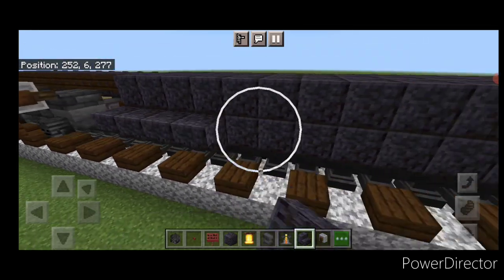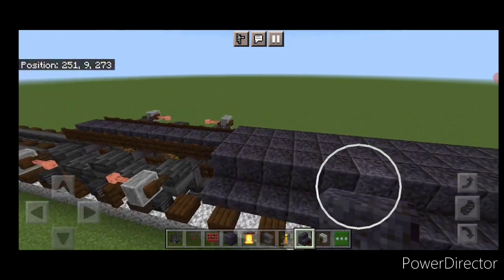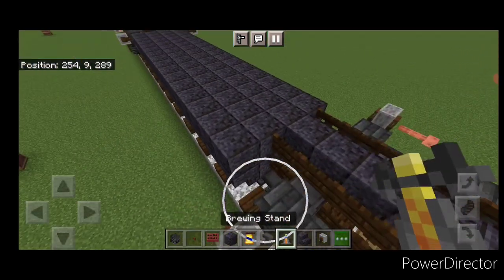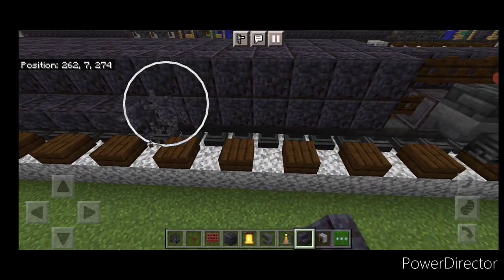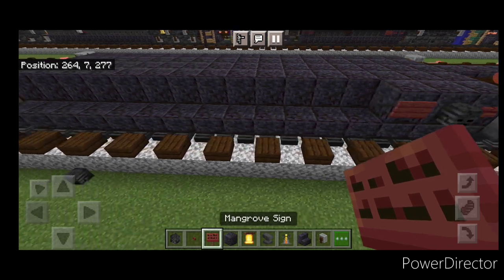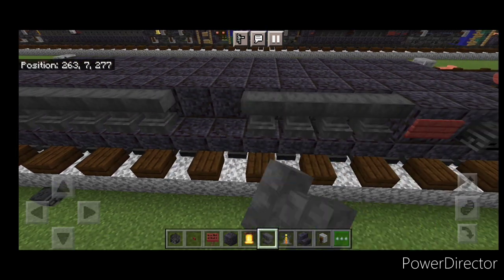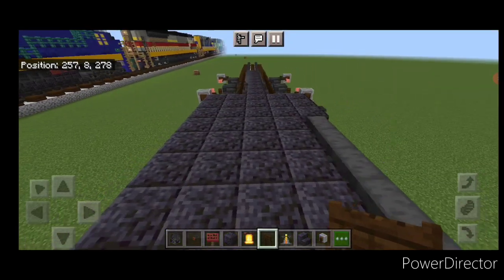Now come to the conductor side of the fuel tank and put a full row of upside down polished blackstone stairs on the bottom. On the top of this side do a full row of polished blackstone blocks. At the back put a brewing stand right here. On the other side of the fuel tank take a full row of upside down stairs on the bottom. At the front, three polished blackstone blocks, then a mangrove button, a wither skeleton skull, and a mangrove sign. At the back of the fuel tank, two blocks and a mangrove button. Then do five sideways anvils on each side for air tanks, and put a dark oak fence gate between the anvils.